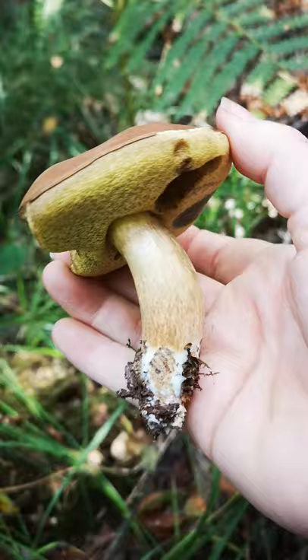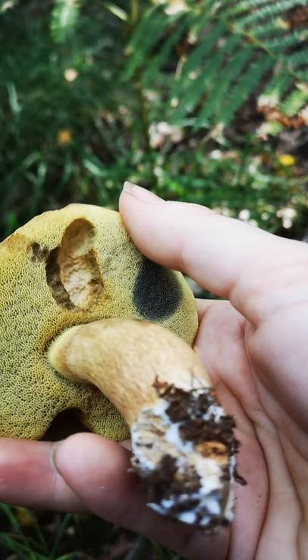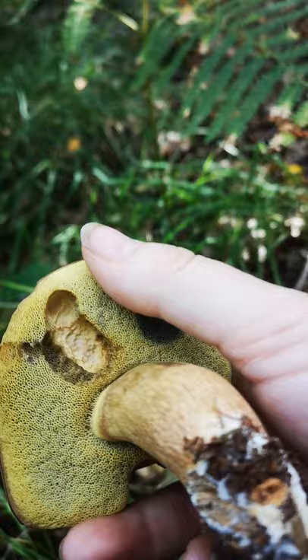Do press the subscribe button — I'm trying to make at least one of these videos a day at the moment while we're in beautiful harvest season. I'm loving the little holes as well. It's a lovely example of why, if you want to go mushroom picking and enjoy this fungal bounty, you do have to be okay with sharing it — there are quite a lot of other things that will have gotten there first.